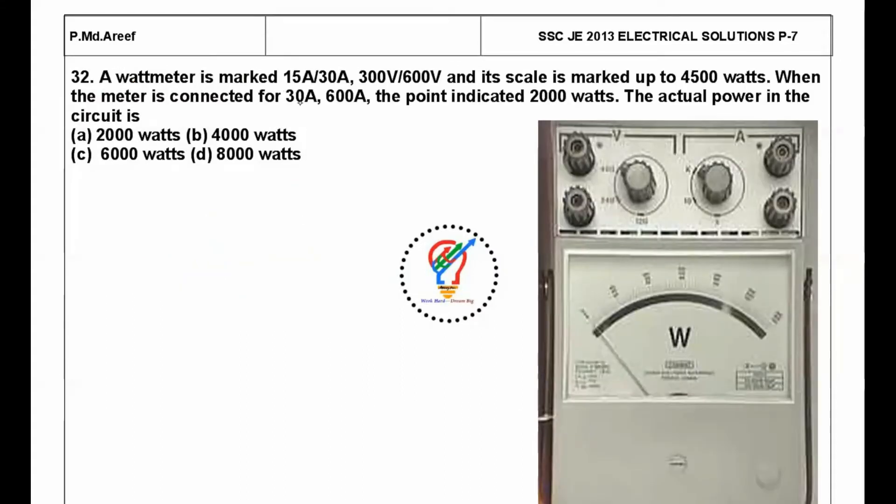Next question: a watt meter is marked 15 amps or 30 amps, 300 volts or 600 volts, and its scale is marked up to 4,500 watts. The rating of the meter is 15 amps and 300 volts, showing up to 4,500 watts.